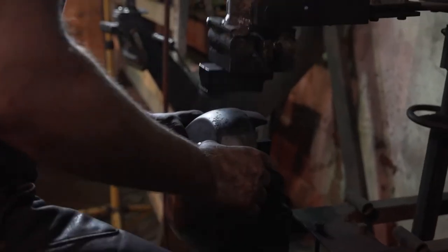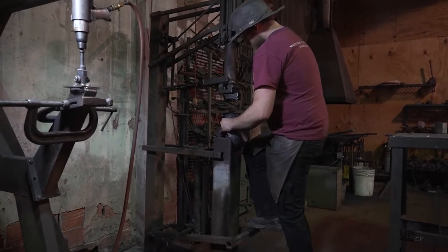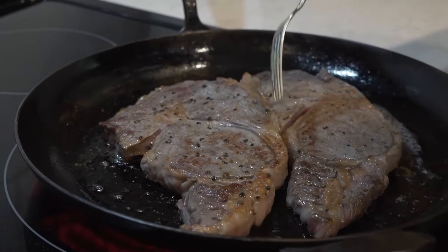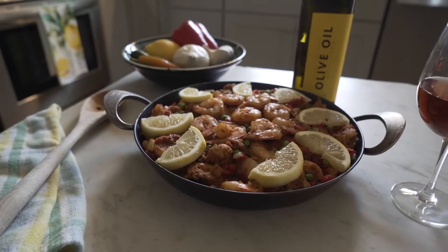Our pans are like cast iron but better. Whenever we hammer our pans out, we're actually compacting the grain structure of the steel tighter and tighter, and it allows for much quicker heat transfer — heat in and out of the pan. So you turn that heat on, your pan's heating up right away, and you can really regulate your temperature much better.